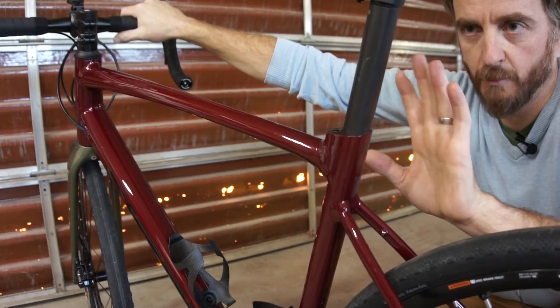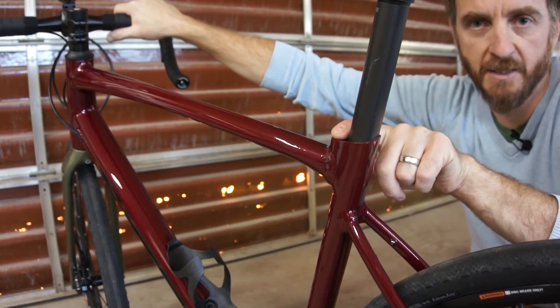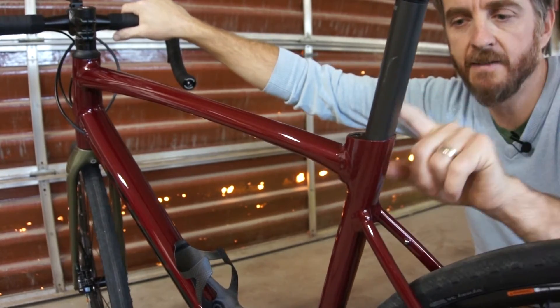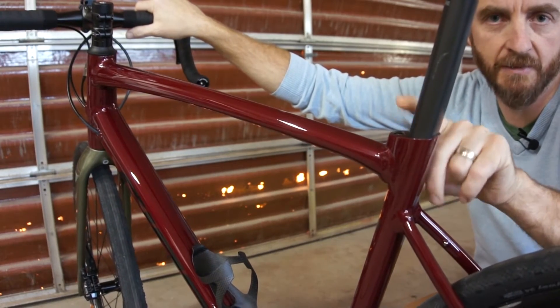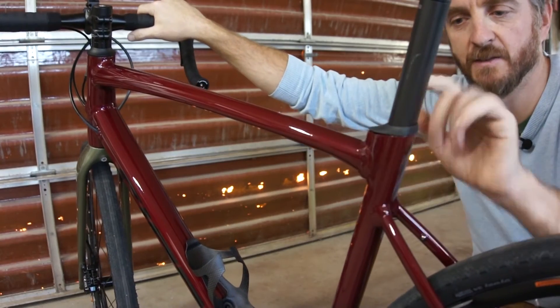A common problem with these is the integrated seat post extends too high above the frame. What I did was take it, put it in the mill, and take four millimeters off the top of the clamp. That way it actually sits in there and sets flush.